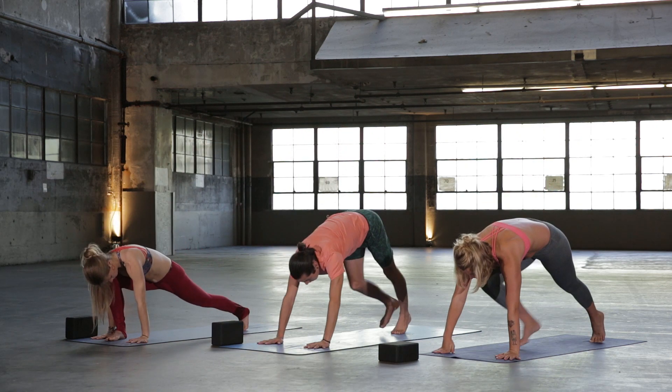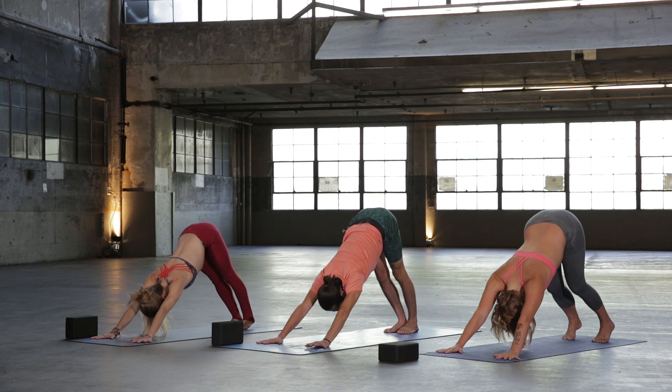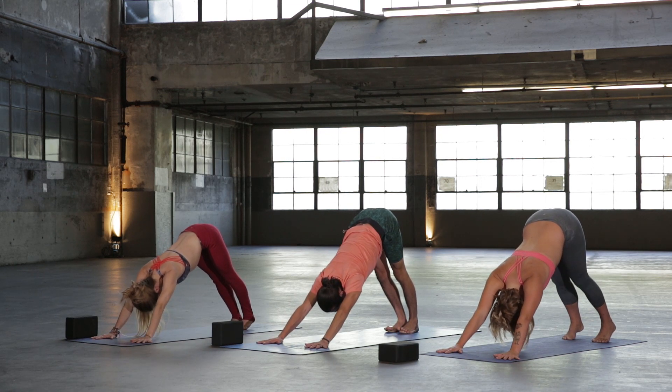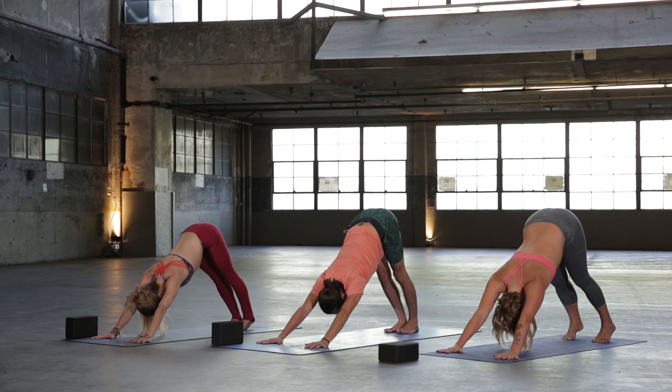Inhale, Reverse Warrior. Then exhale, windmill your hands down to the mat, step it back straight to Downward Facing Dog. Notice how your hip feels uneven. One more full breath in, and then exhale.